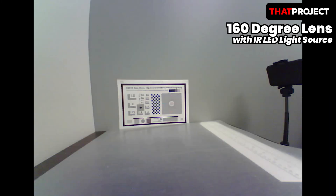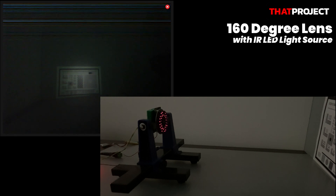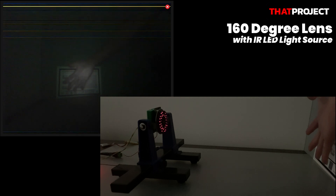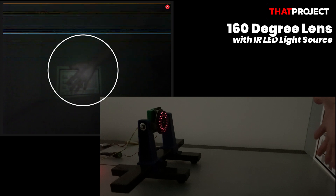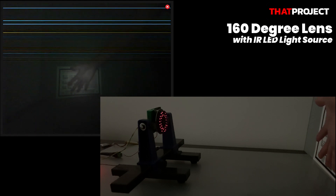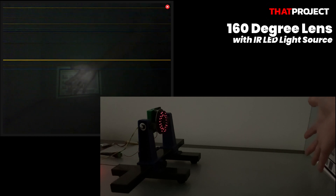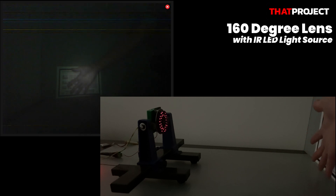Next is the 160-degree wide-angle lens. You can see a much wider area from the same distance. I wonder how it'll look when the lights are off. Here you are. Because of the wide-angle lens, the subject seems to be farther away, so we can see better. Only the reflection from the IR light source is visible, but this is also very weak. If there are enough light sources, I think this can be a lens for surveillance cameras, but we cannot use it in the dark.